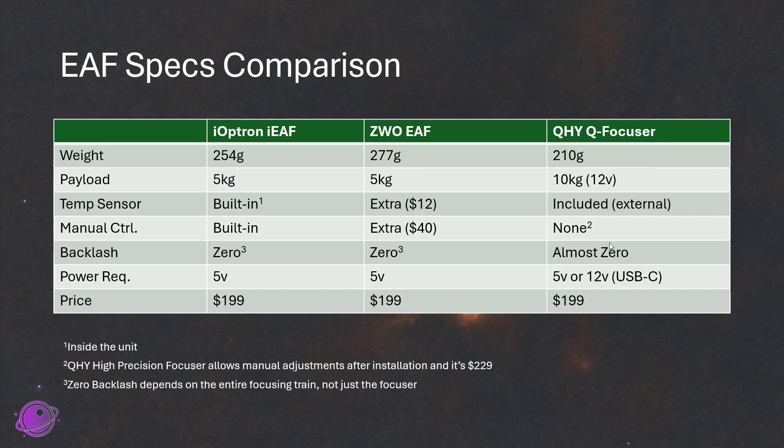The QHYQ focuser has no built-in manual control, though there is a high-precision focuser add-on that allows manual adjustments after installation for another $30. On backlash, ZWO and Ioptron both claim zero backlash, with the footnote that zero backlash depends on your entire focusing train, not just the focuser. The QHYQ focuser claims almost zero backlash. Power requirements are similar — 5 volts for all of them, except the QHYQ which can also accept 12 volts via USB-C, whereas the other two use standard USB-A and B. There was a 12-volt version of the ZWO EAF but it was discontinued. The price point for all three is the same, which is why I chose these three to compare.